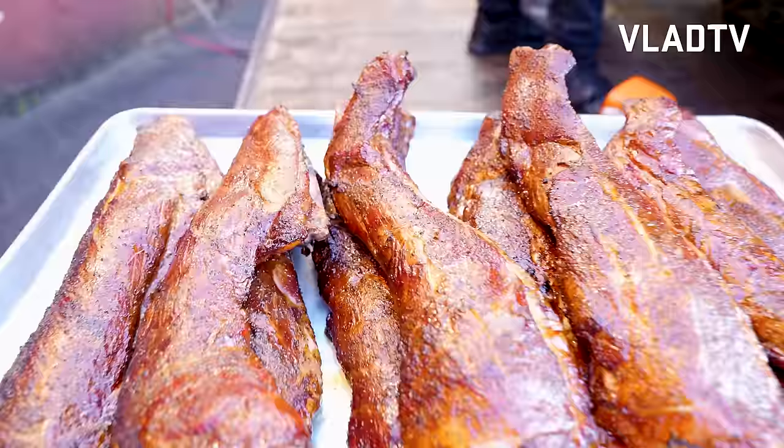Now what are these right here? So those are rib tips. The rib tips are like the bark off the top of the rib — what they call the brisket bun. What do you prefer, the rib tips or the ribs? I prefer them both, but I like the ribs. But the rib tips — you go to Chicago, they're going to want rib tips.